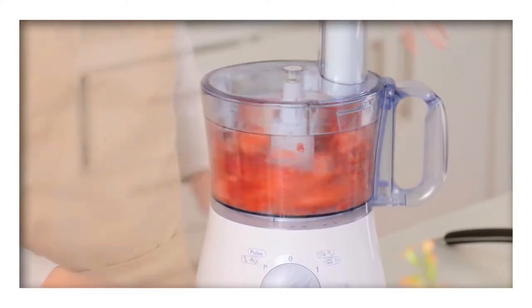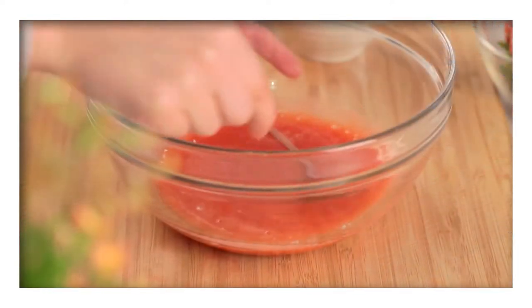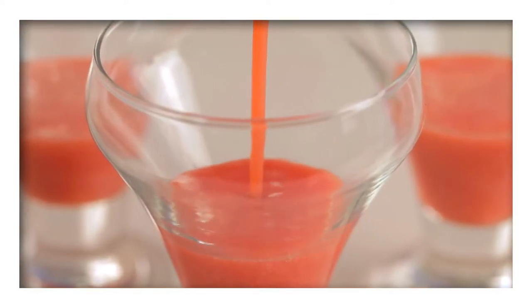Next, puree the strawberries and strain them to remove the seeds before stirring in the icing sugar. Divide the strawberry puree between six serving glasses.